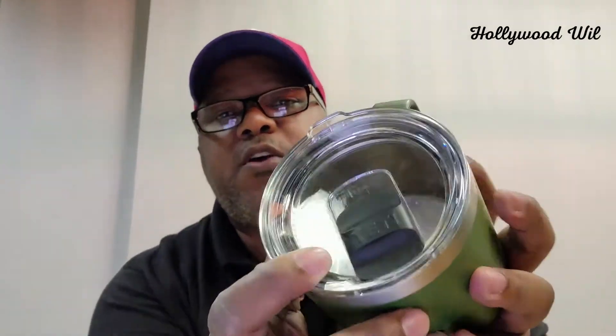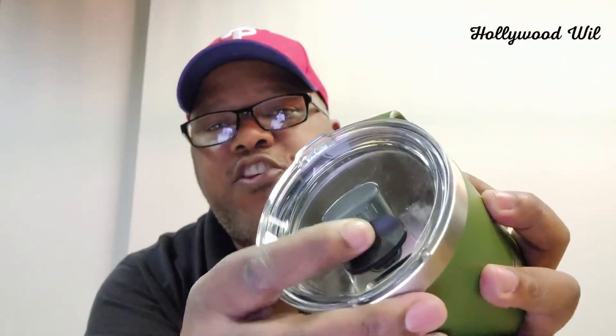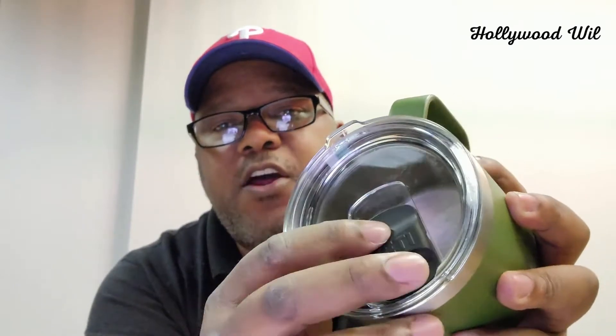One thing you'll love about this is that it's double insulated, so whether you're trying to keep things hot or cold, it'll work either way. The best part is when you grab it without the handle, you're not going to burn yourself, it's not going to be too cold, and the mug doesn't sweat — so that is key.